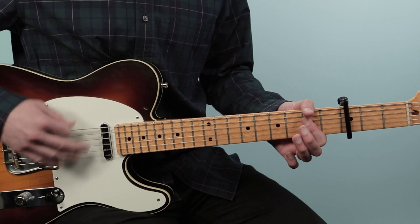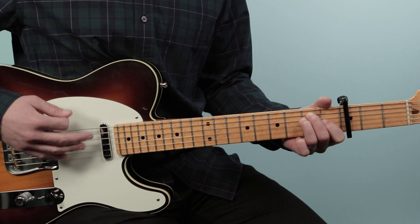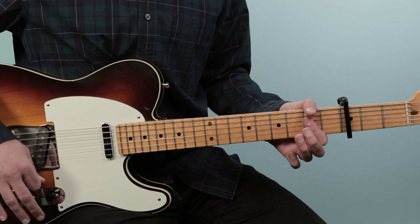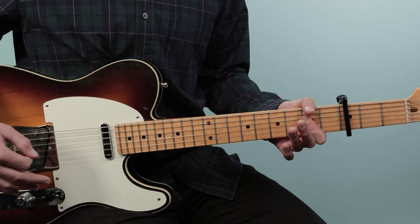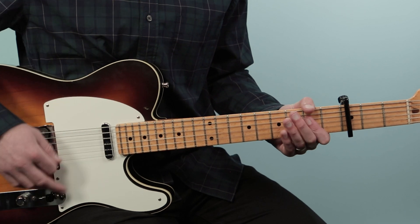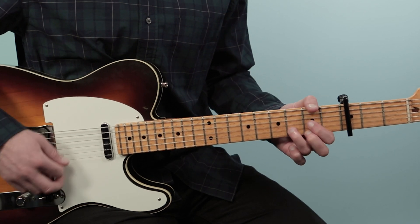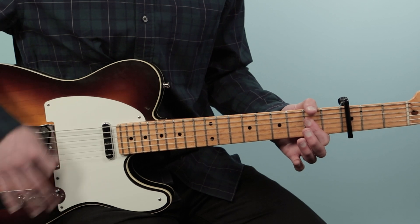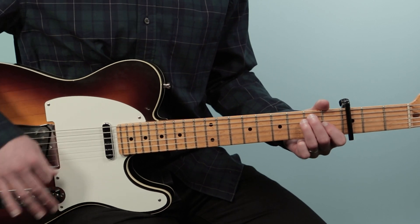Now we're in the chorus: 'Oh Lord, stuck in Lodi again.' All of that is the same progression, just in a new key. When we end the song, we do the refrain — 'Oh Lord, stuck in Lodi again' — and then we repeat it again. It's called a tag: 'Oh Lord, stuck in Lodi again.'